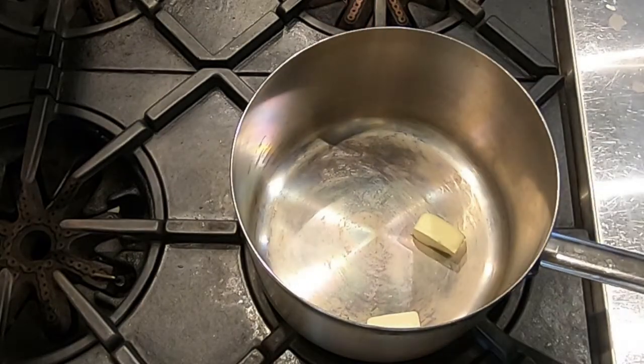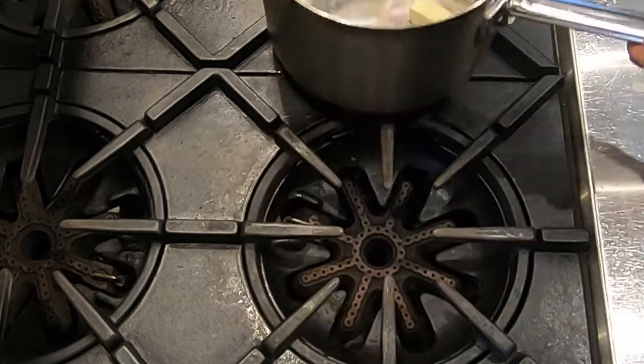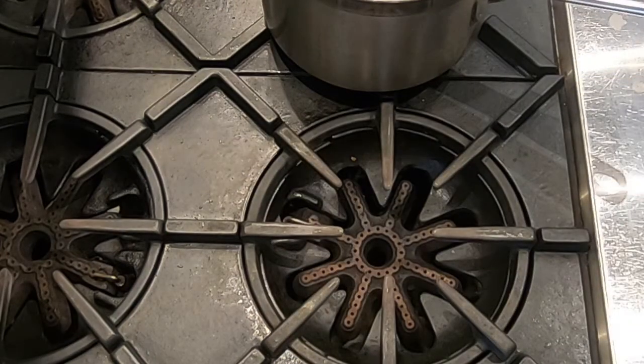Today I'm here to show you how to make lobster mac and cheese. There's a lot of lobster mac and cheese out there, but this one is a particularly decadent version that is sure to impress your date.